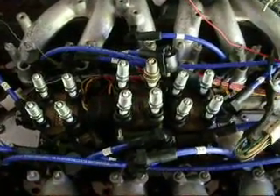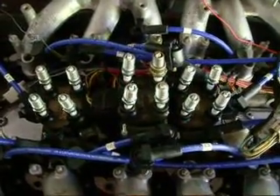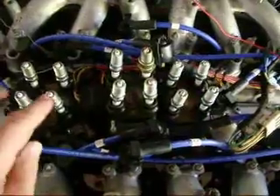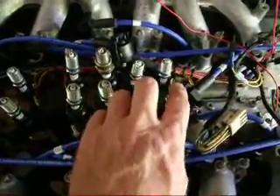I'm going to show you how potent the EDIS system is that I have installed on my Jag. This is now the dual EDIS system and I've got two spark plugs in pairs.